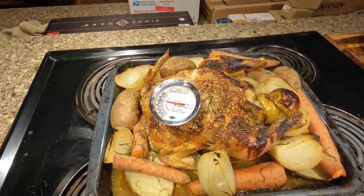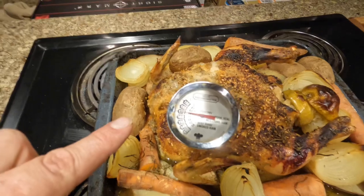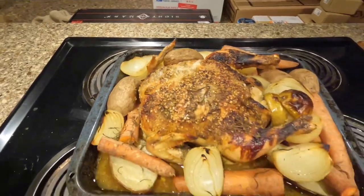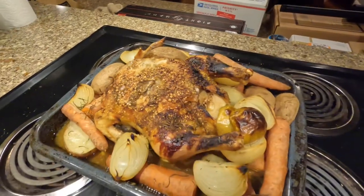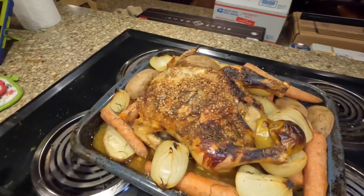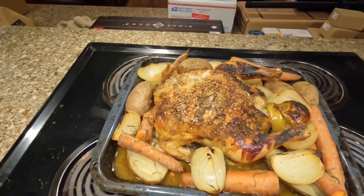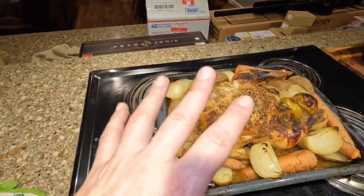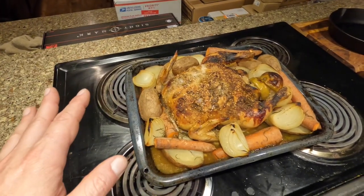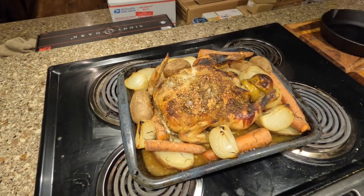The chicken is out. The internal temp is 170. It's not as brown as I wanted, and I did start getting some burn, but everything's cooked. We're gonna let that set — basically cool down, chill out for a minute — and then we're gonna start eating. Oh no — Laura's home! Quick, attack!